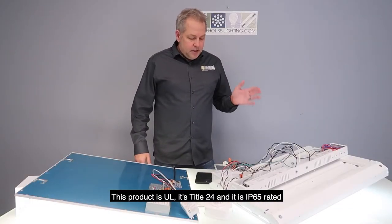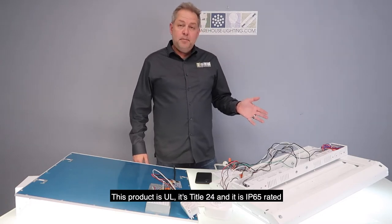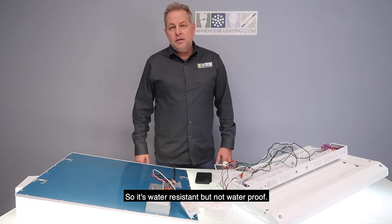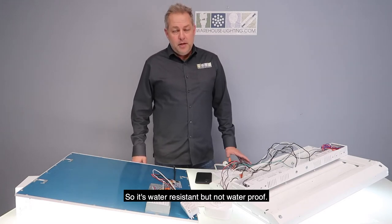This product is UL listed, Title 24 compliant, and IP65 rated — so it is water resistant but not waterproof.